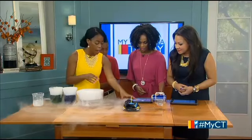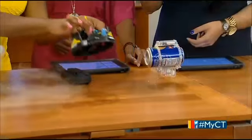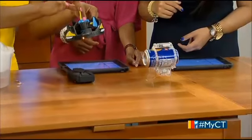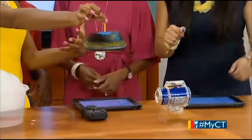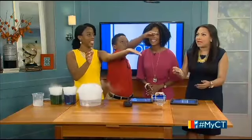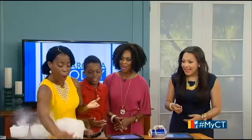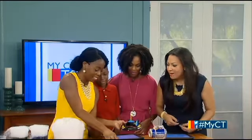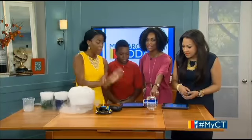That is a very fun, simple chemistry experiment for students. What's next? We have our hovercraft, and this is getting more into the technology, engineering, and robotics side of science. Right now it's charging up.